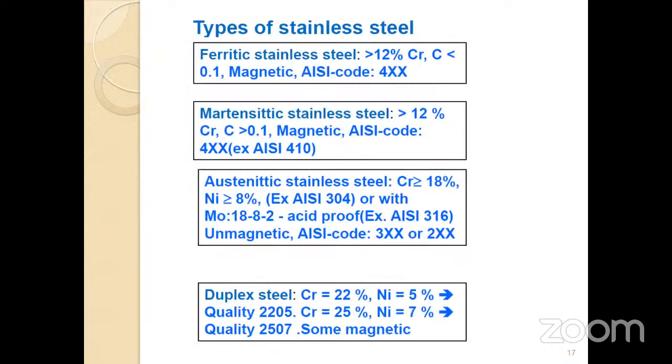When talking about stainless steel, there are several types used in pipeline manufacturing: ferritic, martensitic, austenitic, and duplex/ferritic. I won't go very deep into these — they are just different varieties of stainless steel mainly used for pipeline manufacturing.